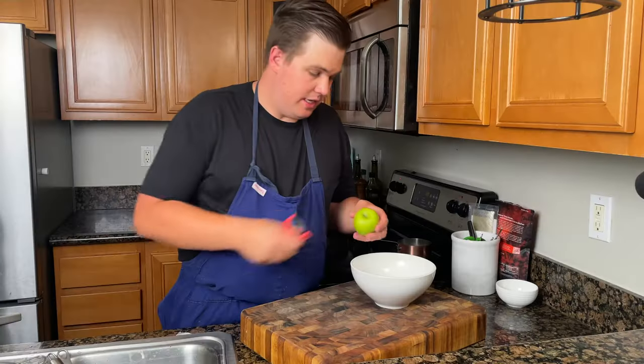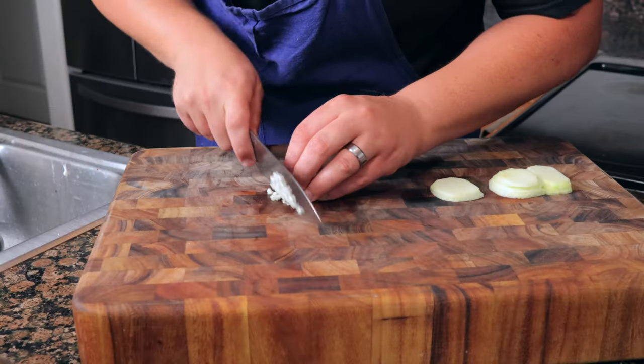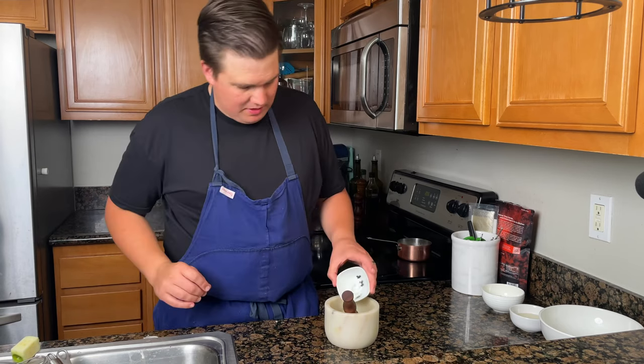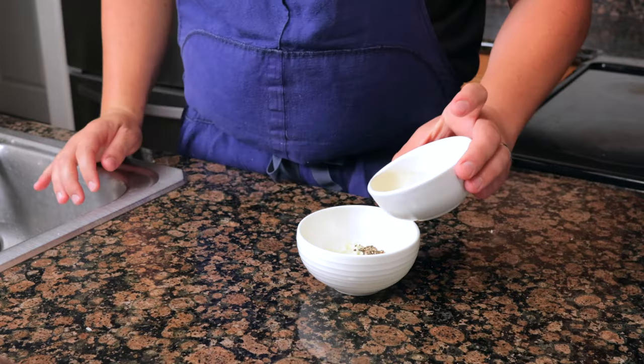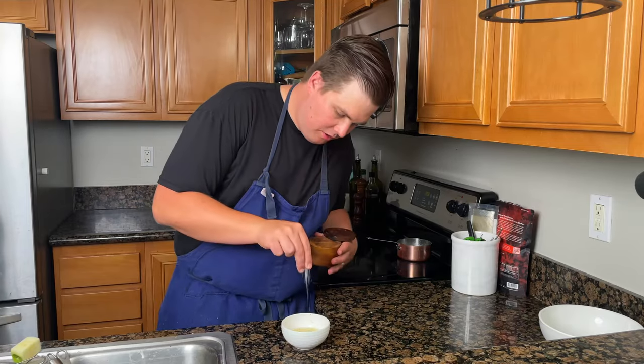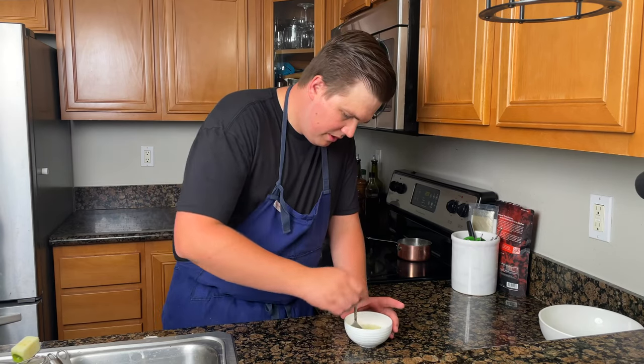For the apple mignonette, first peel and brunoise the apple. Then crush about 10 peppercorns. To your bowl, add the crushed mignonette pepper and 2 ounces of champagne vinegar, finish with a pinch of salt, give it a little mix, and let it marinate.